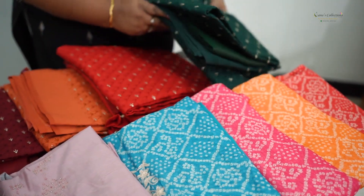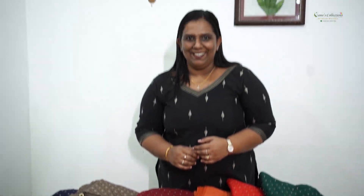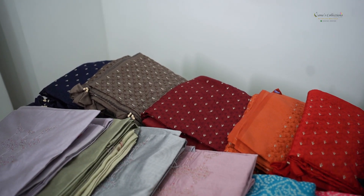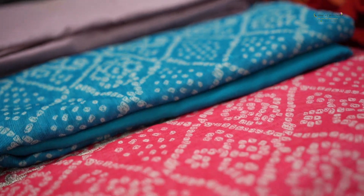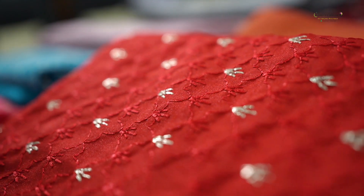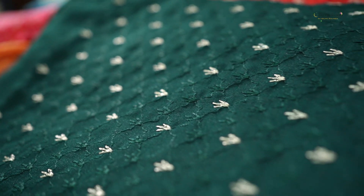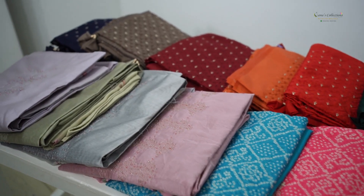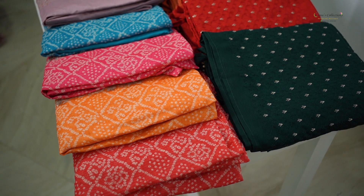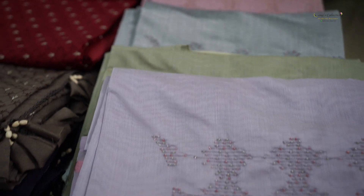I am going to show you 3 salwar sets and the collection. I am going to show you the details and the essentials.